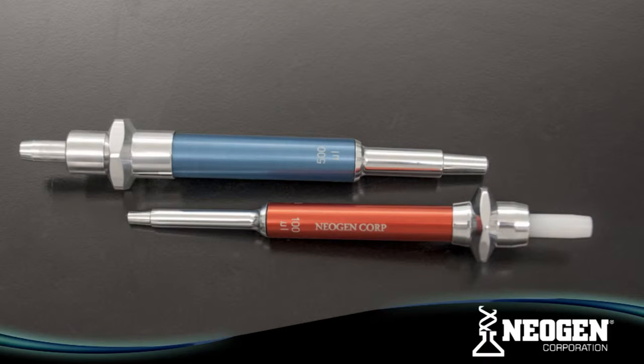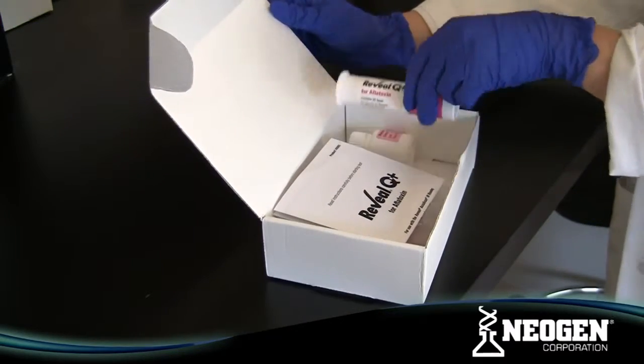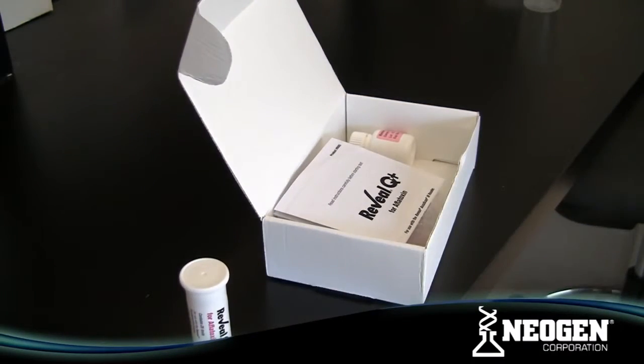Remember to store test strips in the stay-dry tube at room temperature before use and store at room temperature when not in use. Do not freeze the test strips.